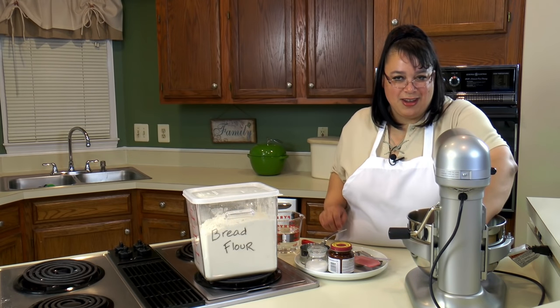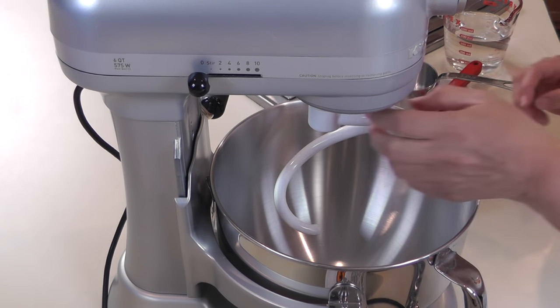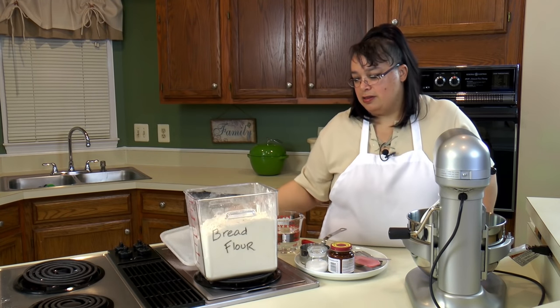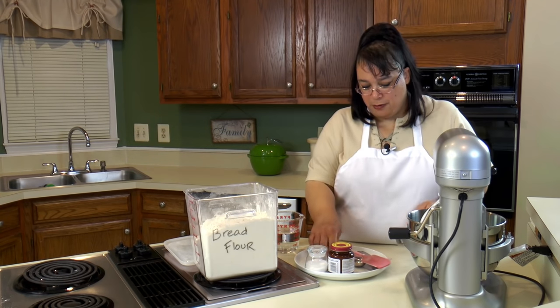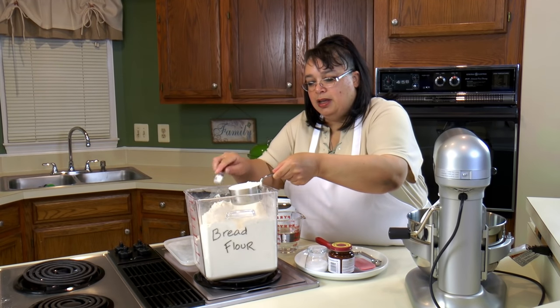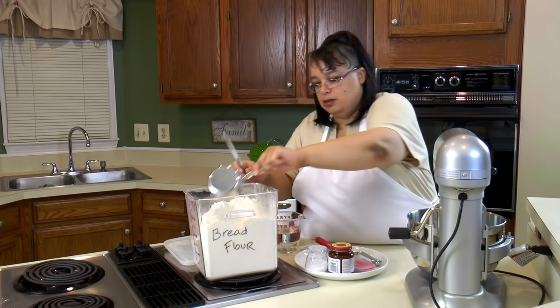We're going to go ahead and put our dough hook on our mixer. This is a professional six-quart KitchenAid mixer and it's great because it can handle this kind of heavy dough. We're going to go ahead and put four cups of bread flour. You want to use bread flour because it's higher in protein than all-purpose and it will give us a good structure to the bread.